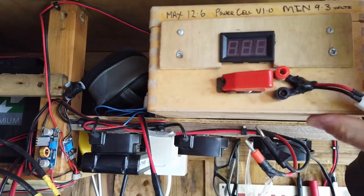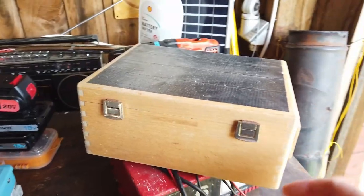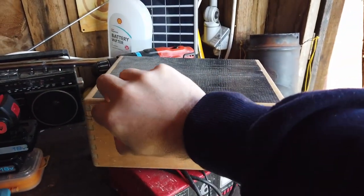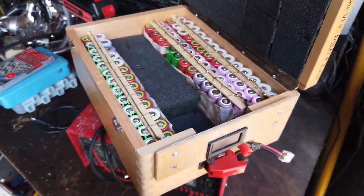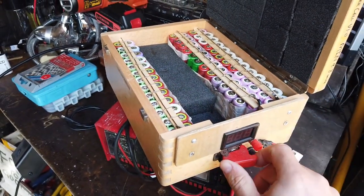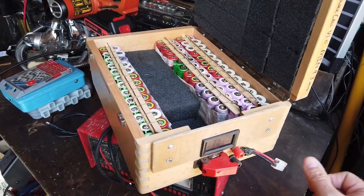Don't do what I do here, please, for goodness sake. This is just a really dangerous sort of thing to do, but it was a really good fun build project. Going forwards, if you're going to build something like this, do make sure that you install BMSs — battery management circuits — and various other things. Anyway, let's get into it.